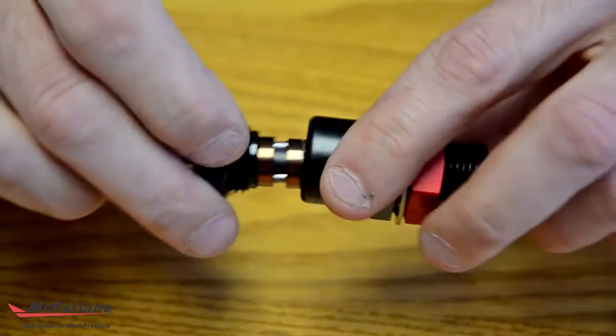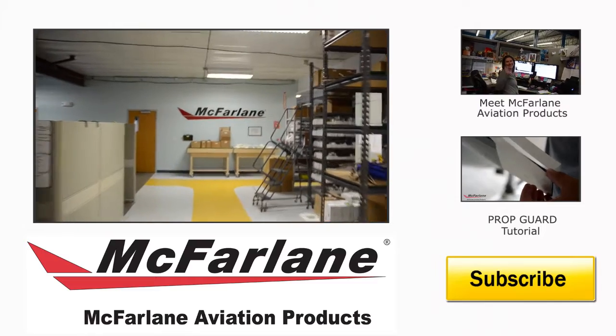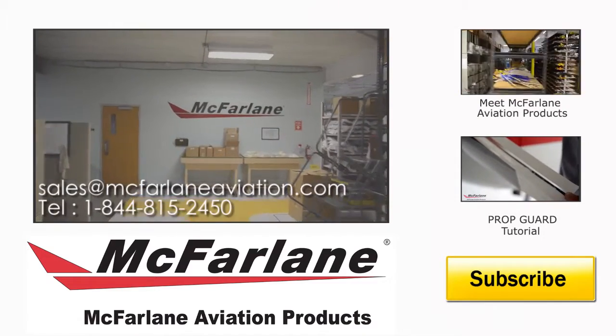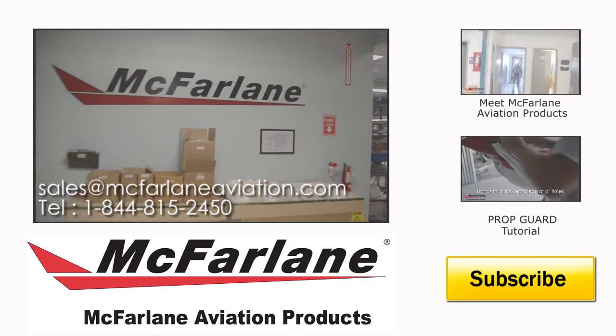If you have any further questions or comments, please contact us at sales@mcfarlandaviation.com or call 1-844-815-2450.